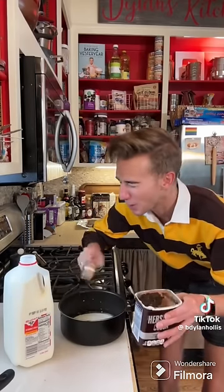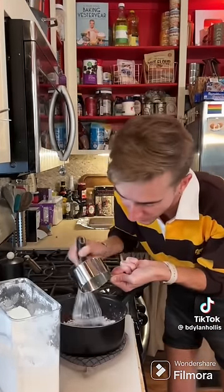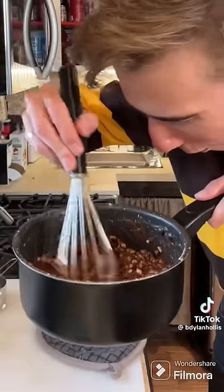For the frosting, we briefly boil a third of a cup of milk, quarter cup of cocoa, and a half cup of butter. Done! Whisk in two and a half cups of powdered sugar. Cup of chopped pecans. Texas is scrumdumptious.